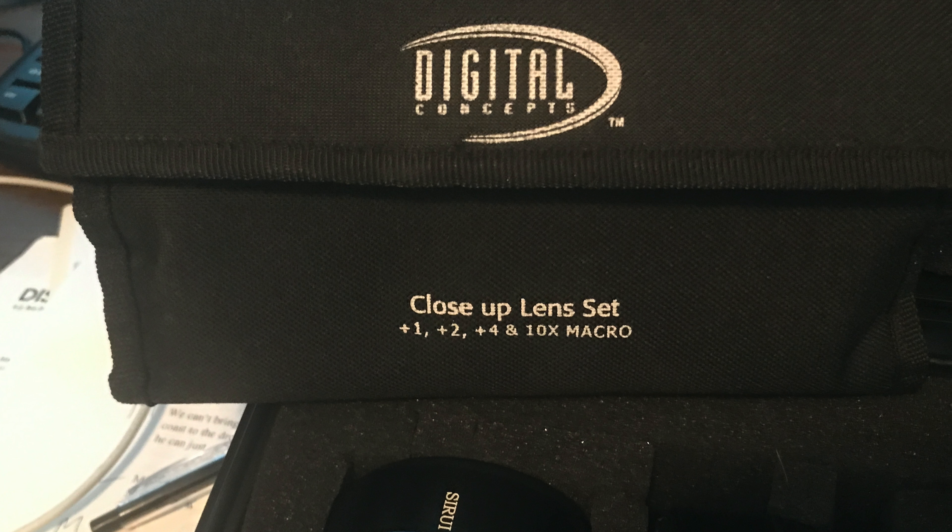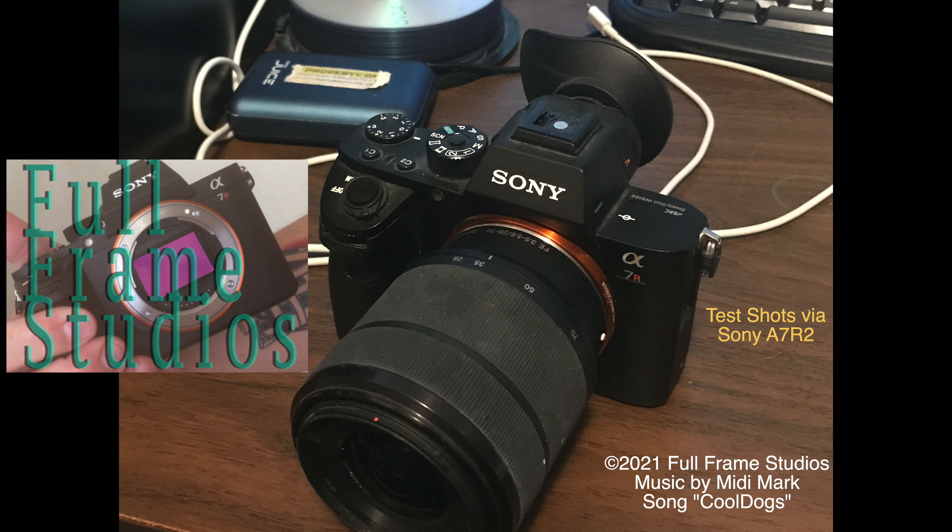It looks pretty darn good — I'm really liking what we're getting out of these lenses with the diopters. I hope you enjoyed this quick little video. Please throw me a like and a subscribe, I appreciate you. Talk to you later — Full Frame Studios.